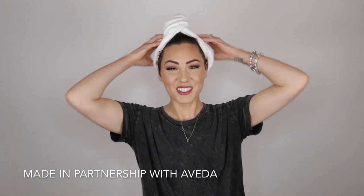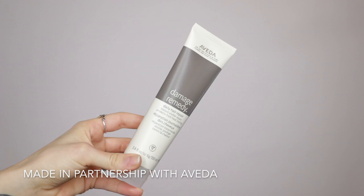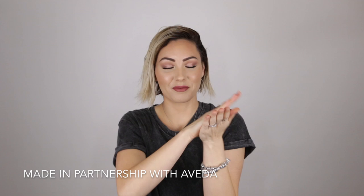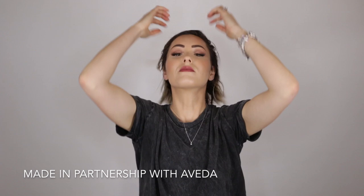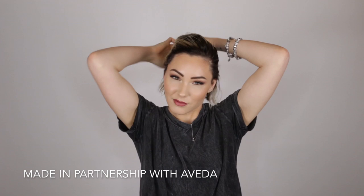I took a shower this morning and right after I got out I brushed my hair thoroughly, making sure all the knots were taken out before adding any product. Here I'm taking the Damage Remedy Daily Hair Repair — it's filled with quinoa proteins which help strengthen damaged hair. It is a leave-in treatment and detangler and also protects your hair up to 450 degrees Fahrenheit, made with 98% naturally derived products. Then I'm taking the Smooth Infusion Style Prep Smoother, which I love because it helps against humidity for up to 12 hours, acts as a heat protectant, and adds shine.